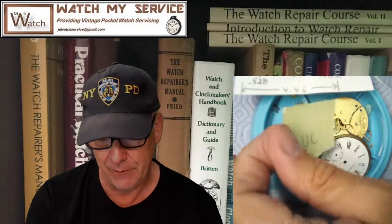Hey, I'm JD and welcome to my channel, JD's Watch Service. If you want to get a hold of me to do some work, contact me at JDwatchservice@gmail.com. So today we've got a few things we're going to talk about before I start servicing.